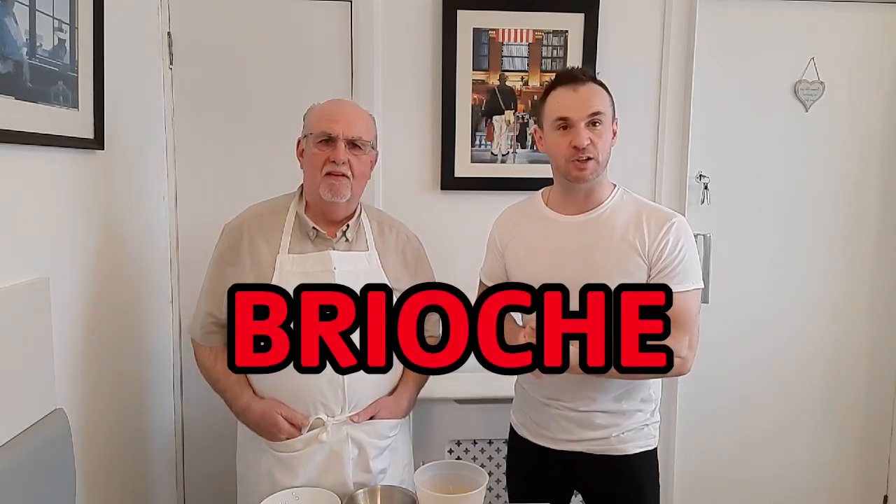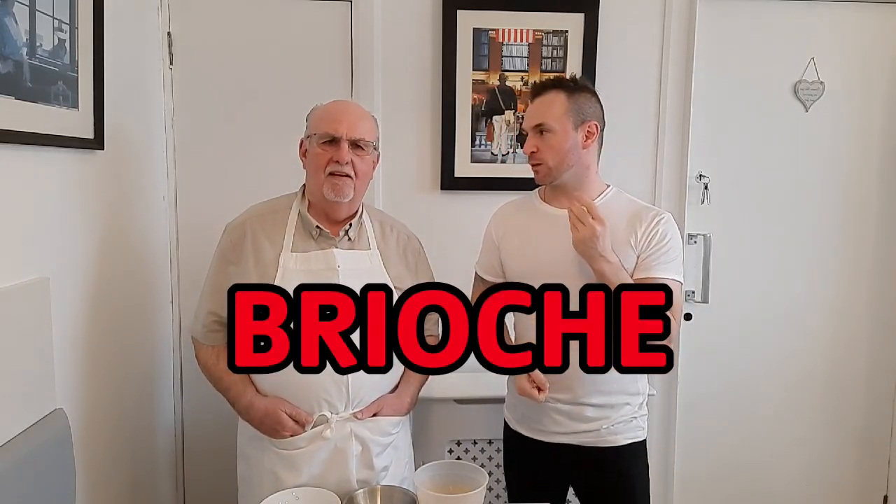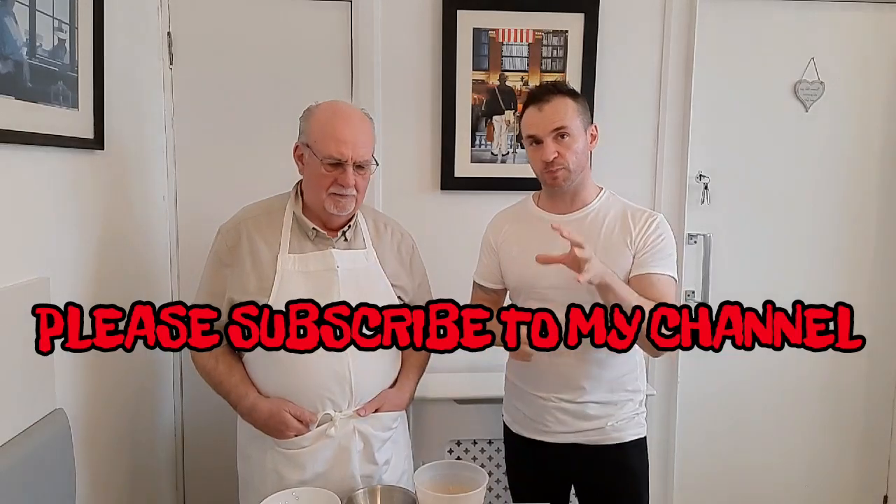Hi everyone, thanks for watching this week's video. I'm Stephen Aitman and this is my dad David Aitman. This week we're making fresh brioche. Fresh brioche is one of my favourite types of bread. I've got my dad in here because he's a professional baker and I want to make sure that you get to see how it's done properly.